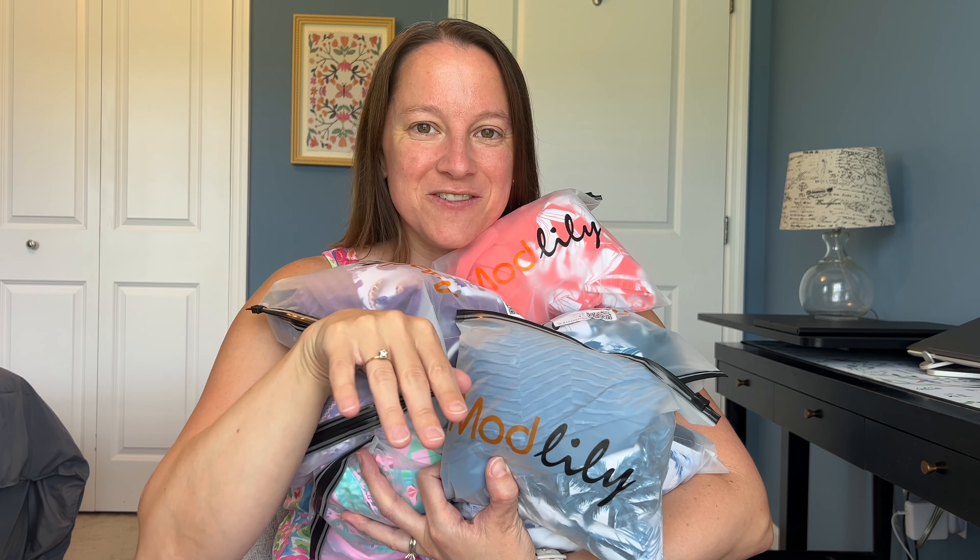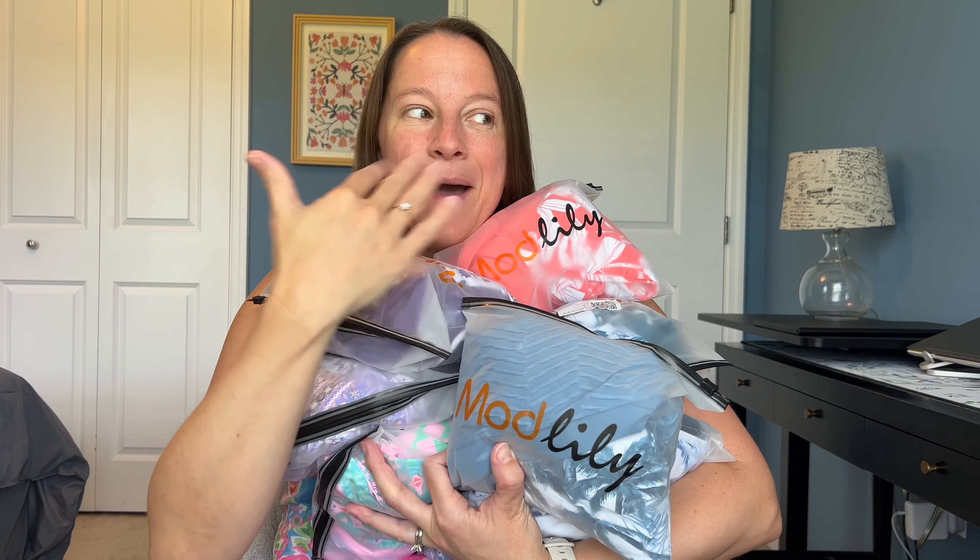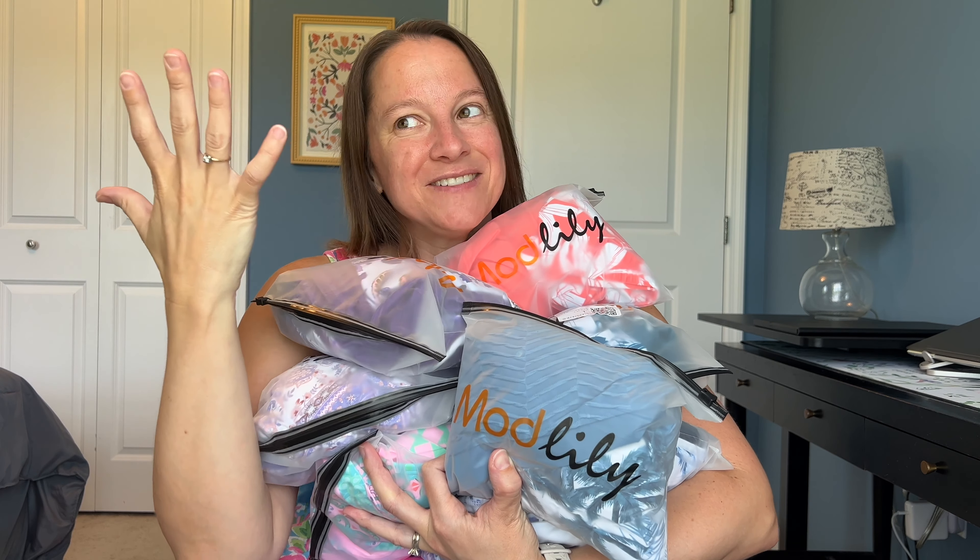Hey guys, it's Donna and today we have a huge haul from Modlily — a swimsuit haul to be specific. I'm excited! You guys seem to enjoy the last one from Modlily.